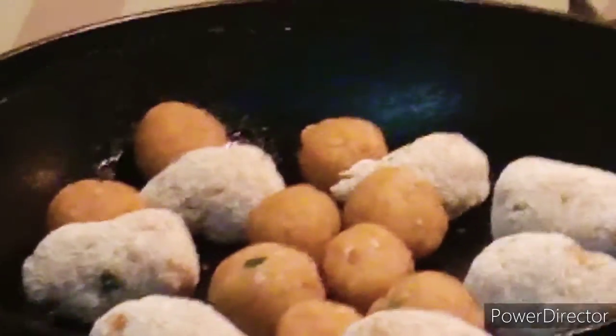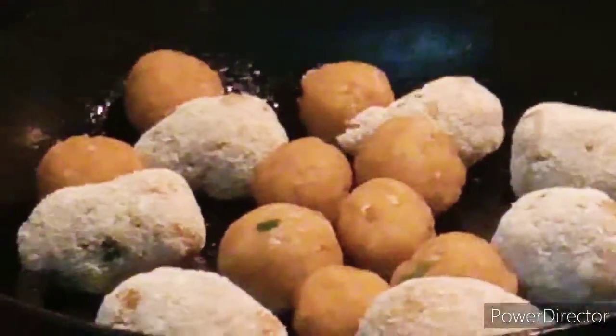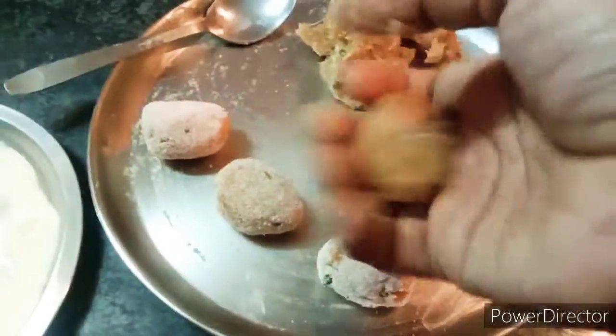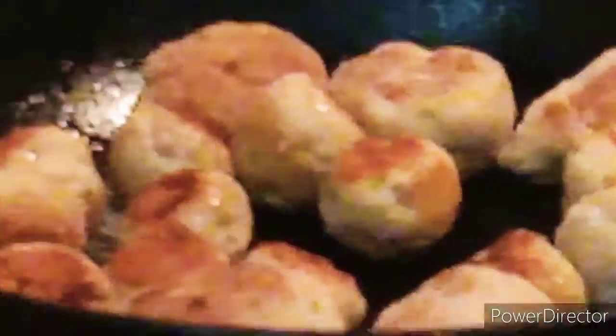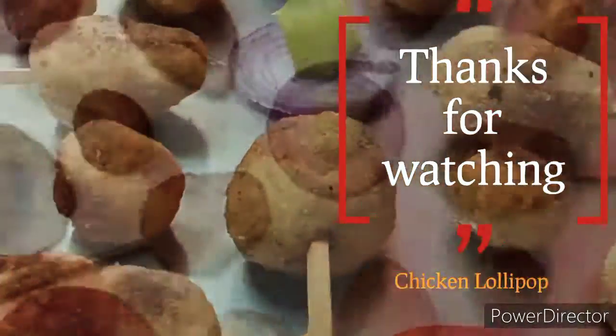This is my recipe. I am happy to try the recipes and share it with you.